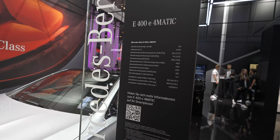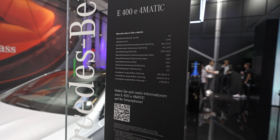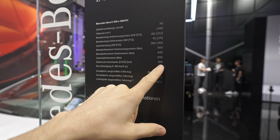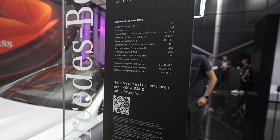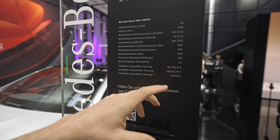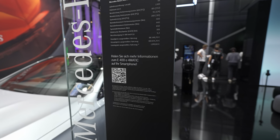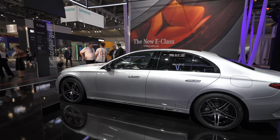This is the 400e version, the plug-in hybrid. It comes with a two-liter petrol engine, four cylinders inline, 252 horsepower. You can also drive only in electric mode up to 108 kilometers — something that is incredible. I think 108 km is more than enough for daily driving, so you can drive only in electric mode most of the time. Zero to 100 in 5.3 seconds. The starting price is 86,500 euros and it can go up to 118,000 with all the options.